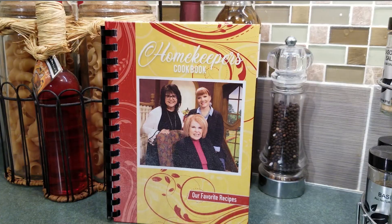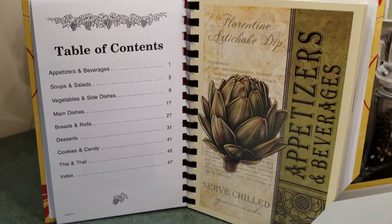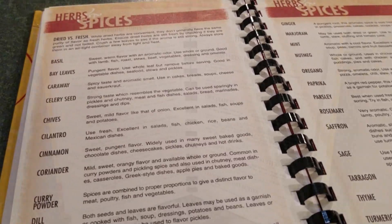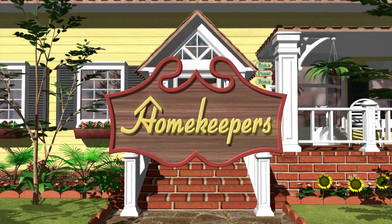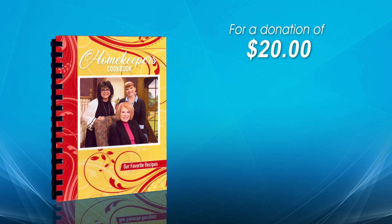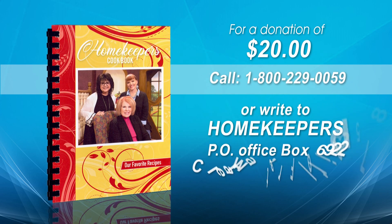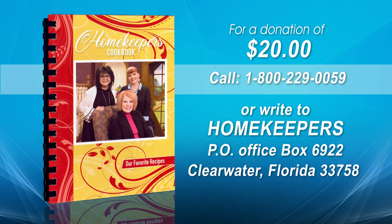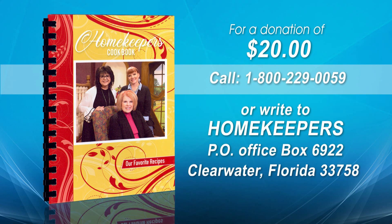So many of you have asked for a Homekeepers Cookbook, and it's with great joy we can tell you there is one now available. This book contains 100 recipes featuring everything from appetizers to desserts. It's a small book that will lay flat on your countertop, making it easy to follow the recipe. The cost is $20. For credit card orders, call 1-800-229-0059 or write to Homekeepers at P.O. Box 6922, Clearwater, Florida 33758.